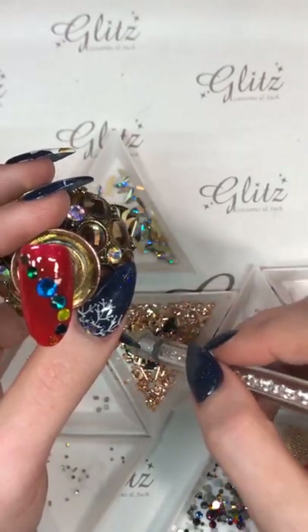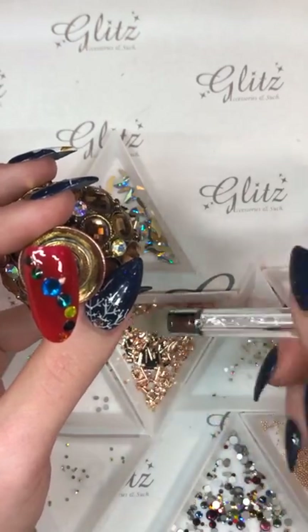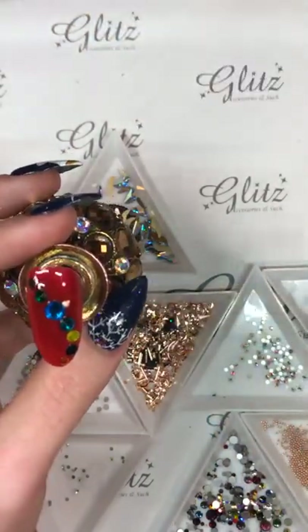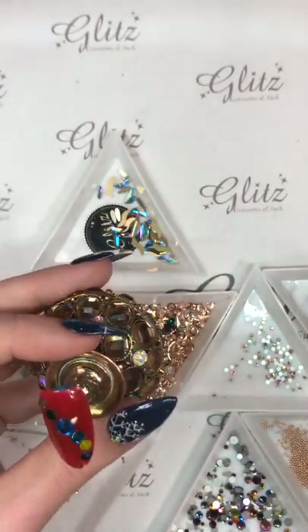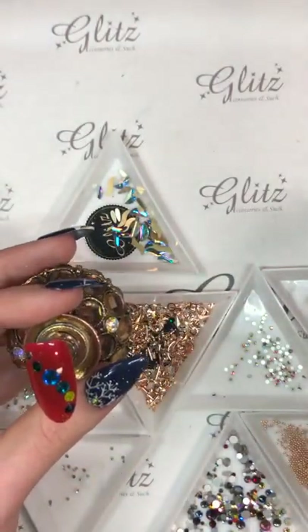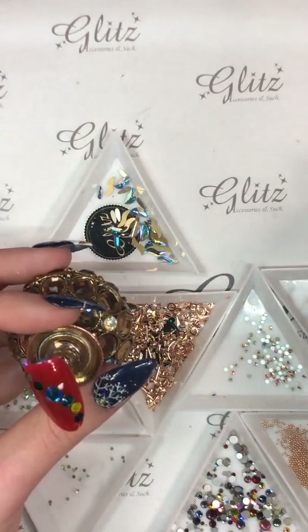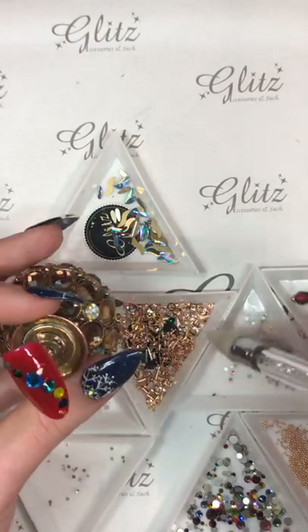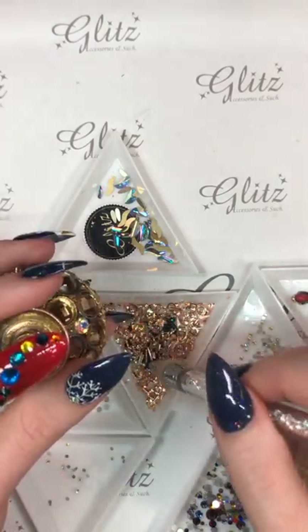I'll show you guys how to do an ornament next. Nancy, we can do that — I was going to do it on the long nail. So many choices, I'm just going to keep going.